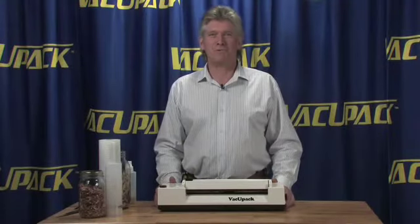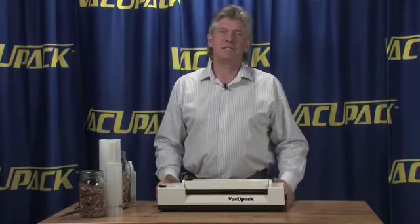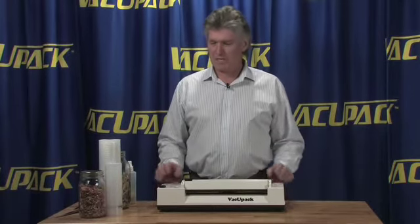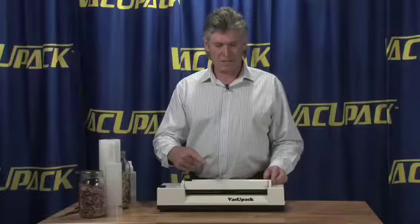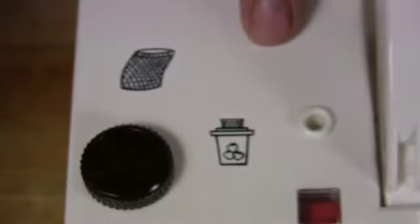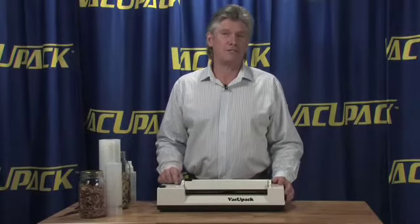My name is Tom Dolder, and this is the VacuPak. This machine has actually been in existence for a little more than 25 years now. It is a fully featured machine with a bag roll storage compartment in the back and a razor blade up on top so you can cut and shape bags very easily. It has adjustable heat seal and an indicator that turns from the bag port to the jar port — what I call a fully featured machine.